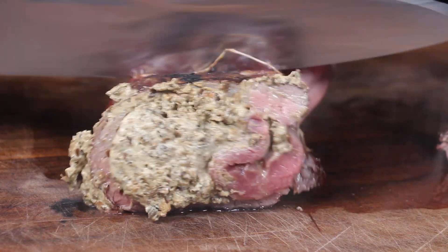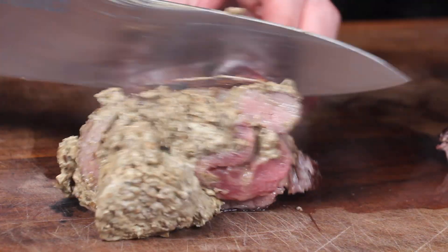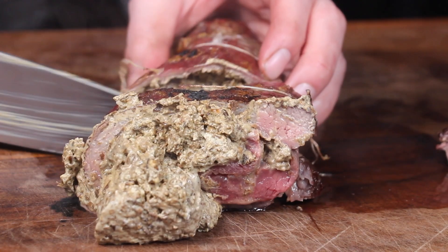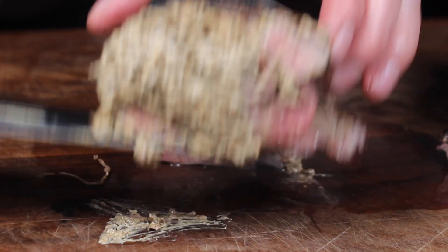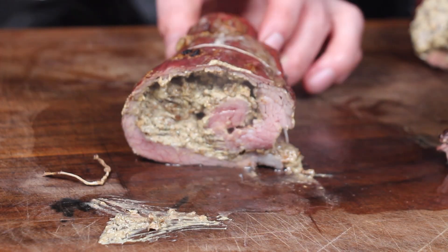I'm going to slice this one and give it a shot right now. Please make sure to hit that like button and leave a comment if you're into a stuffed flank steak roast — you can also post your favorite stuffing ideas. The color is great, the stuffing is great — yeah, delicious! Please subscribe if you haven't yet, and visit my fan pages on Instagram, Facebook, and TikTok. We have a lot more things to come — thanks for watching, I'm out, see you!